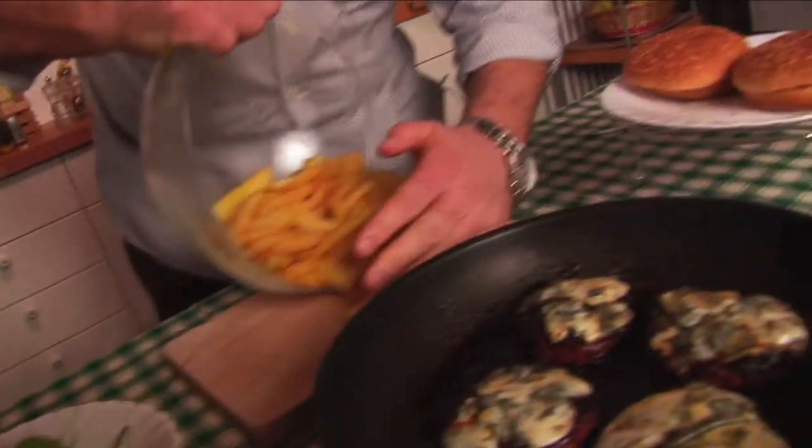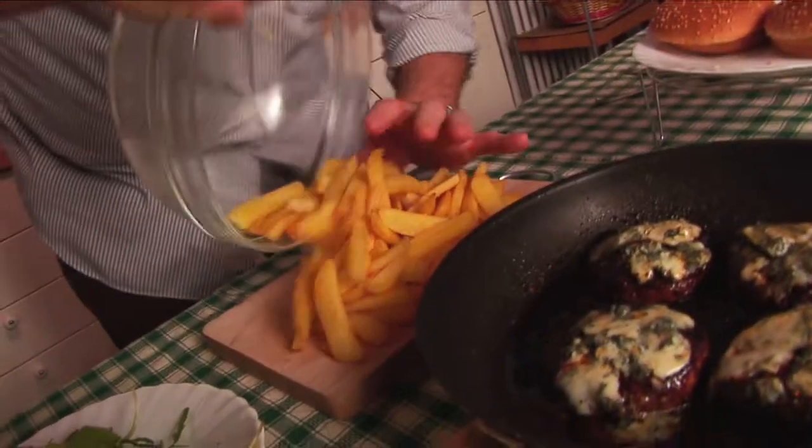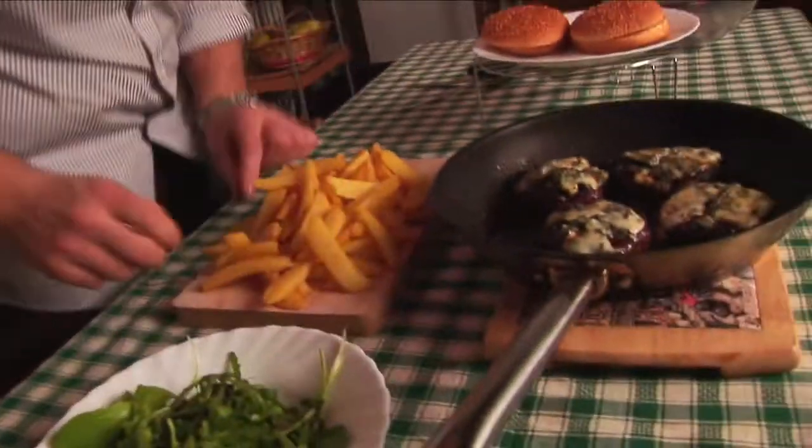Okay, let's plate the dish. I like to eat this dish with my fingers, so I put the chips on the chopping board here. This one's a bit small, but just come on and eat the two burgers.